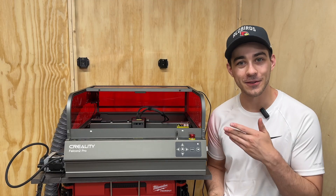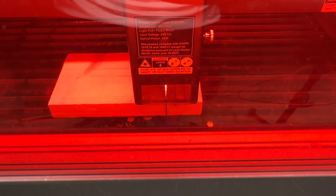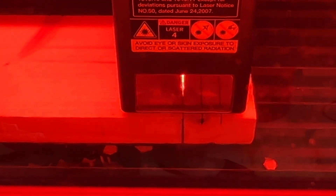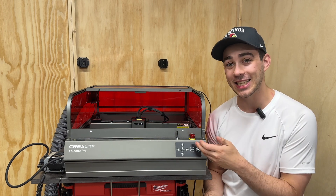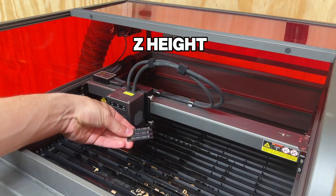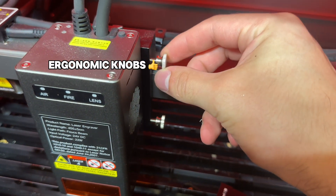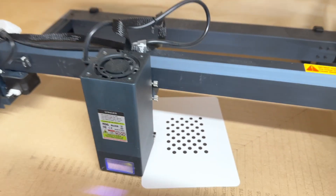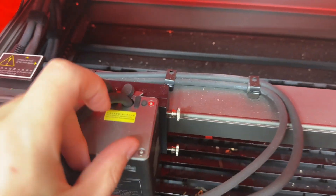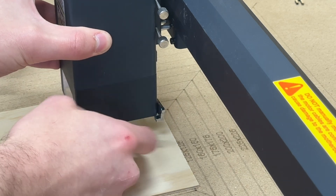Now let's go over some of the cons. First, the power — if you're looking for something that can cut through thick pieces of wood, the 22 watt probably isn't going to do it. The 40 or 60 watt might be enough of an upgrade, but at a certain point you probably need to look at a CNC or just a saw. Second, the Z-height — it's still a manual adjustment with two screws. The knobs are more ergonomic than the screws on the longer B1, but if there was a single Z-screw adjustment at the top that would be awesome. It would also be nice if there was an onboard alternative to the spacer gauge, like the flip-down foot on the longer B1.